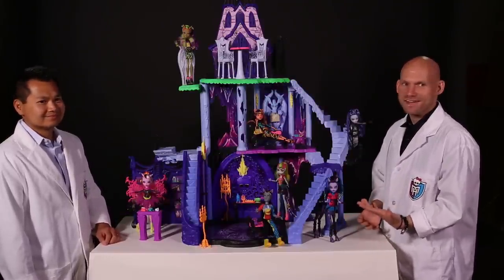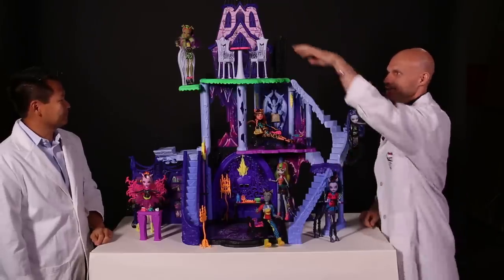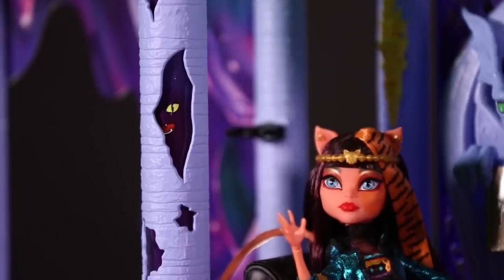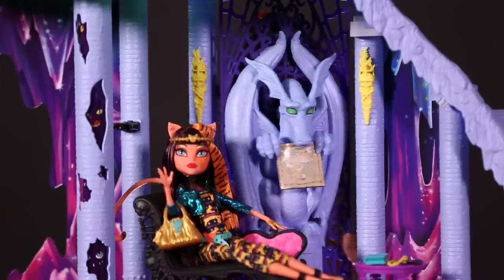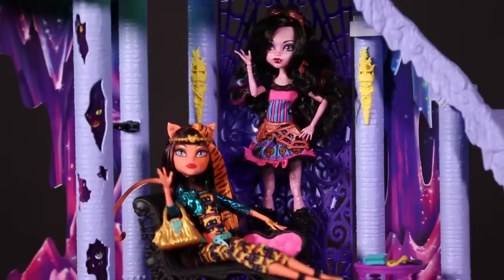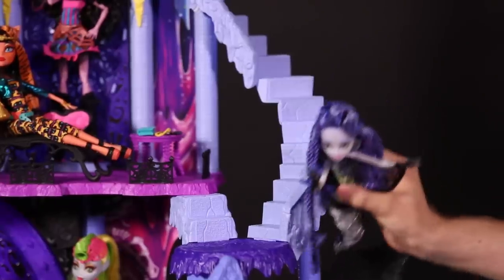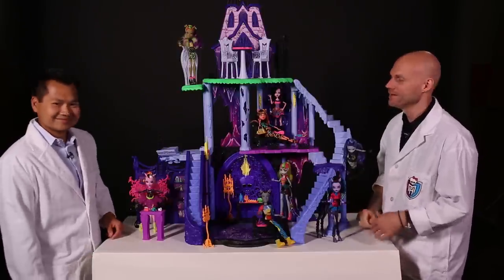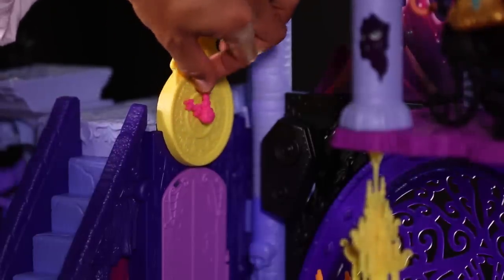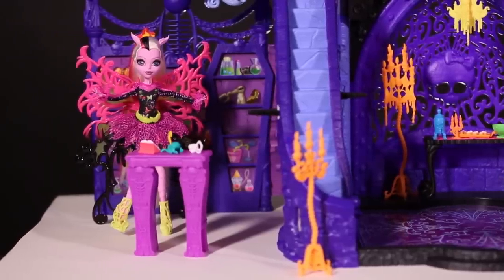Now that you have your catacombs put together, we can show you all the freaky fab features inside of it. In order to get down into the catacombs, first you can take the elevator down. Once you're down in the catacombs, you can reveal the secret creatures living inside there by spinning the table top. Of course, we have to make secret entrances too — so when you spin the dragon around, Drekki Becca makes her entrance into the catacombs. You can also take the stairs down and fly your way down like Serena does. And to get into the secret room, turn the clock hands to the one and the three.